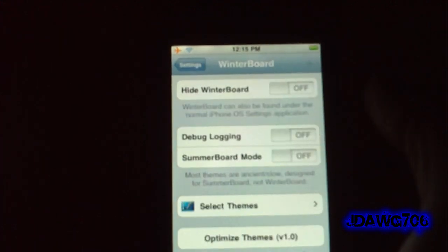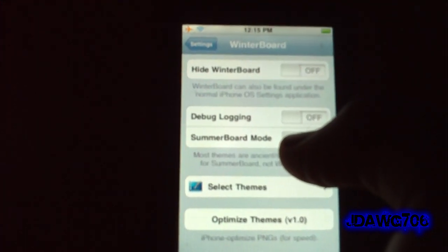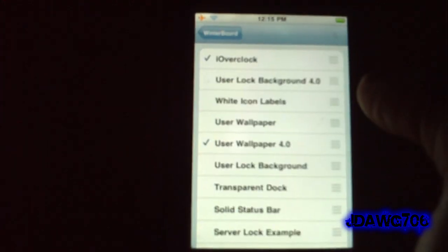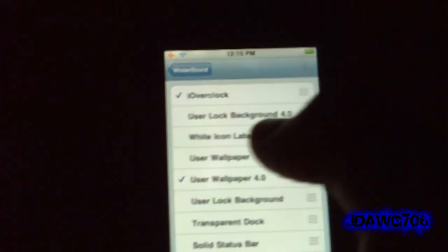So you're going to go into WinterBoard. By the way guys, turning SummerBoard off really helps. If you're not using any themes, cut it off — it speeds up your phone a lot because SummerBoard makes it slow. Then you can select iOverclock right there.